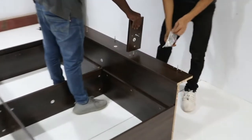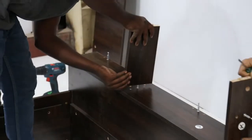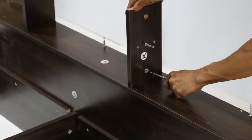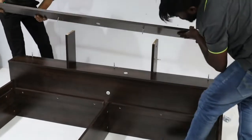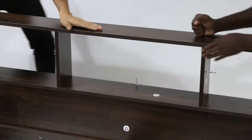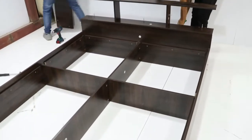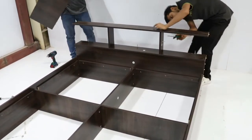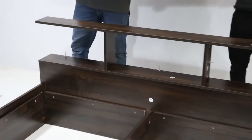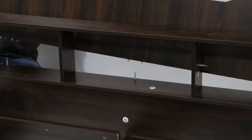Fix panel K, two numbers, on panel J and tighten the minifix cap. Fix panel L on top of panel K as shown. Fix panel I on panel J and tighten the minifix.